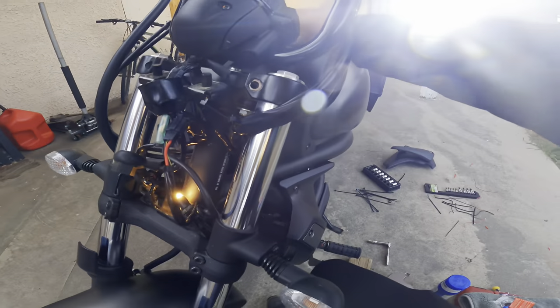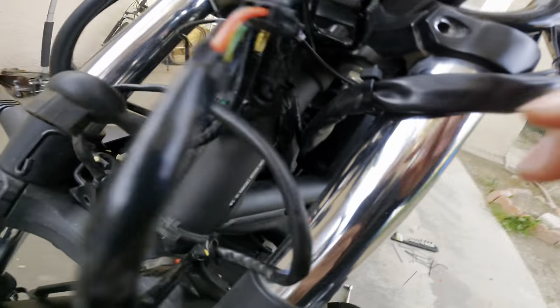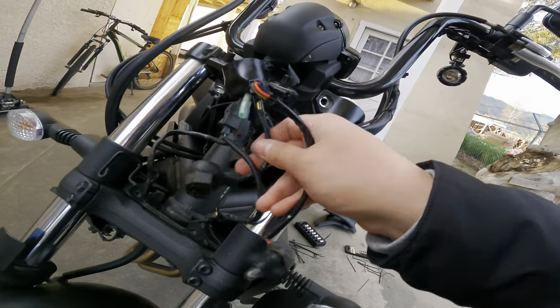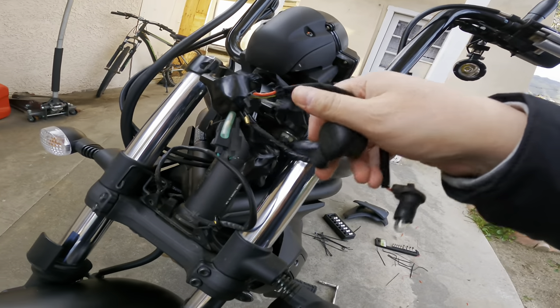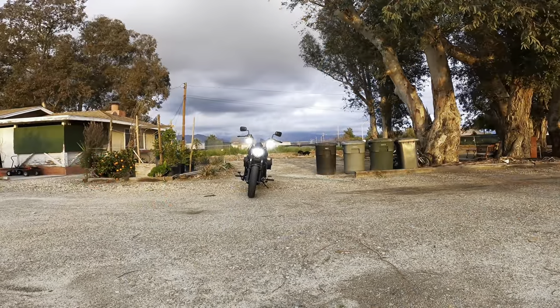Everything's been put away. Hopefully this doesn't get in the way, but I taped it as best as I could, and everything's tucked away pretty nice and neatly. Now we're good to put the headlight on and see the finishing results.